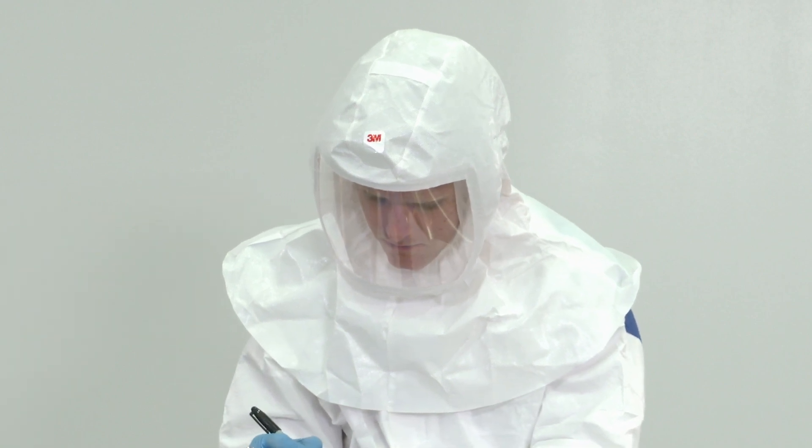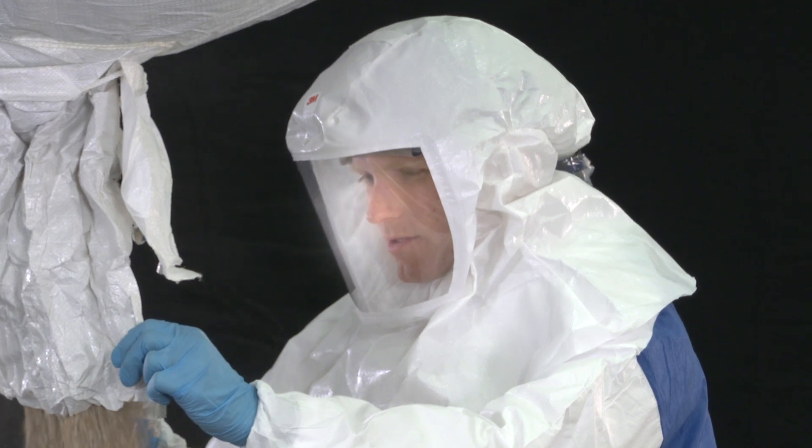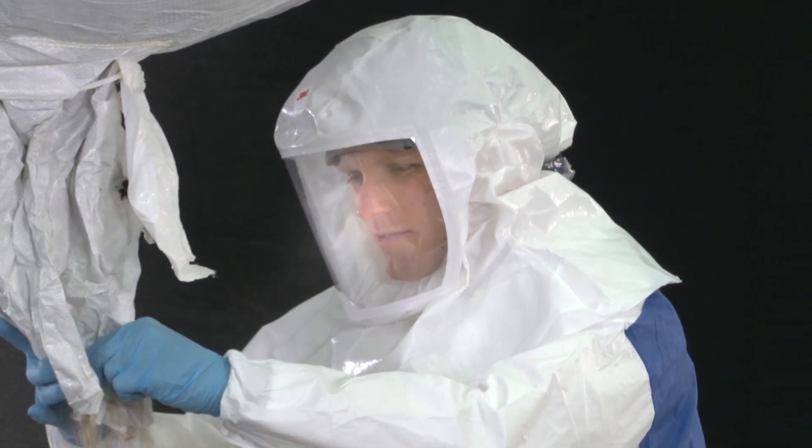The disposable hood features adjustable head suspension and provides head, face, neck, and shoulder coverage.